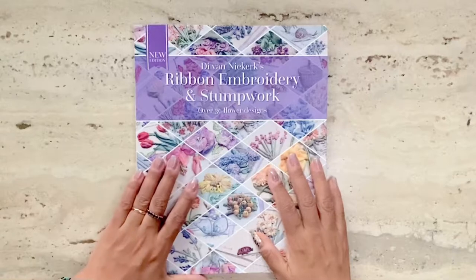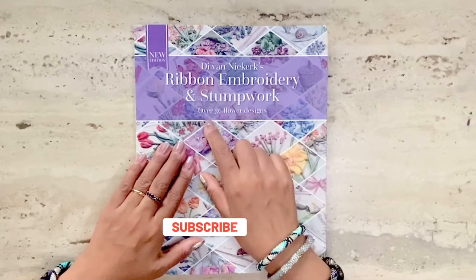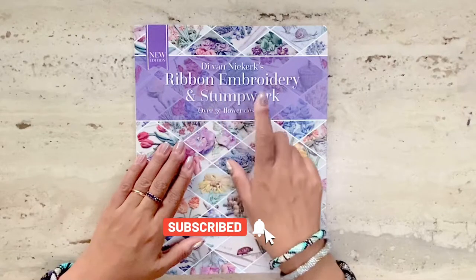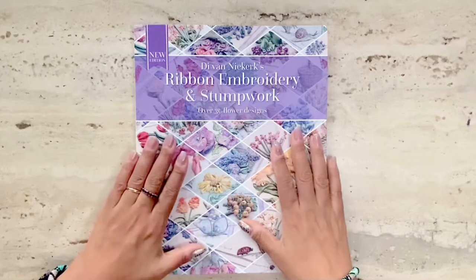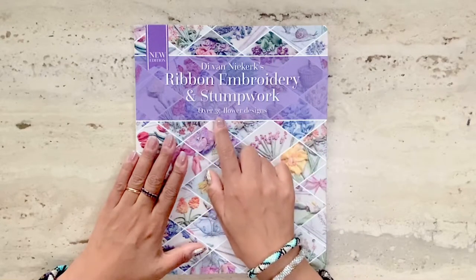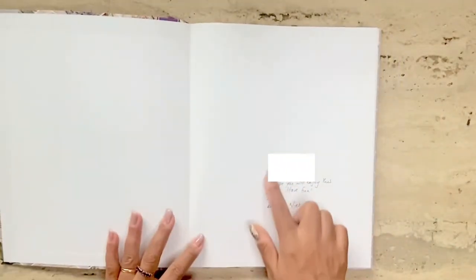Hi, this is Risa and welcome back to my book review series. I'm going to review another book by D. Van Lee Kirk called Ribbon Embroidery and Stumpwork. The reason I bought this book is because it contains over 30 flower designs and it combines ribbon embroidery and stumpwork. I ordered this book on her website and got a signed copy, which is very nice.